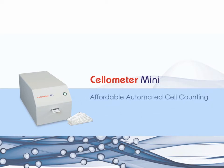The Cellometer Mini — affordable automated cell counting with fast and accurate results.